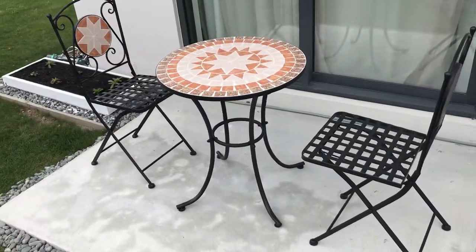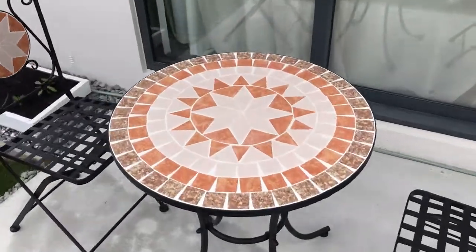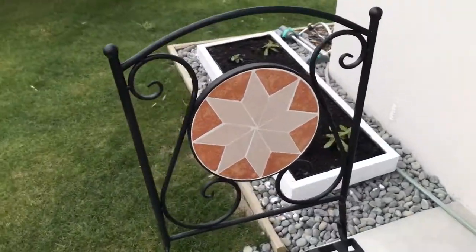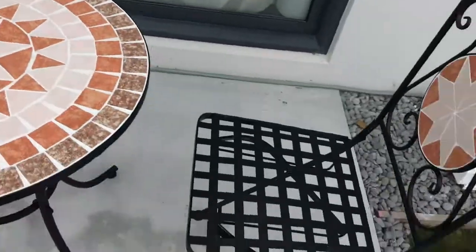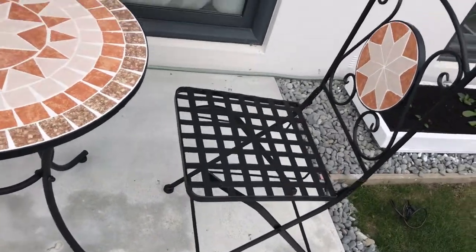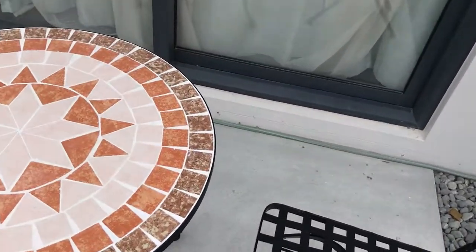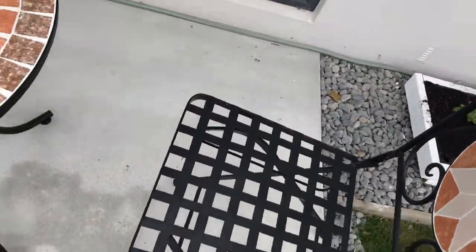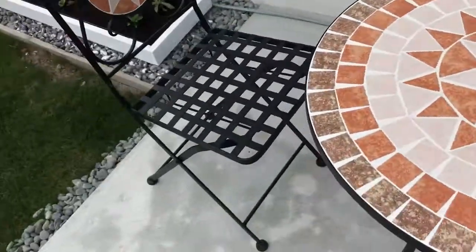So this is the actual product. As you can see the design — the mosaic design, the tile setting — it's great workmanship. And the two chairs are aluminium powder coated, and they're both foldable, so they come very handy.